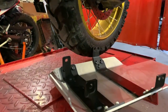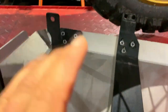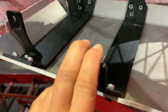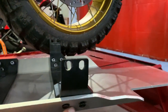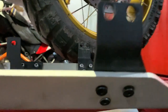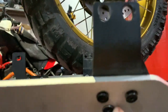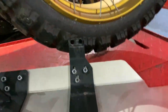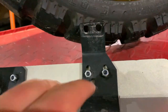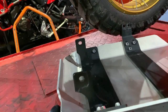I already have these simply assembled here. The holes are corresponding — you can't mix them up, because even though they're in a triangle shape, they're not symmetrically set out, so the bracket is the same and you can't put them on backwards. Same with the front — it's common sense.